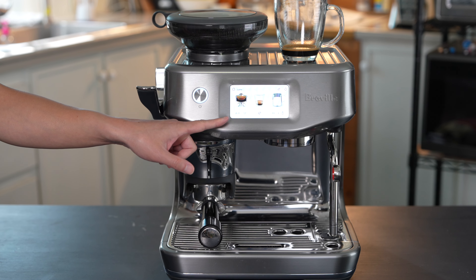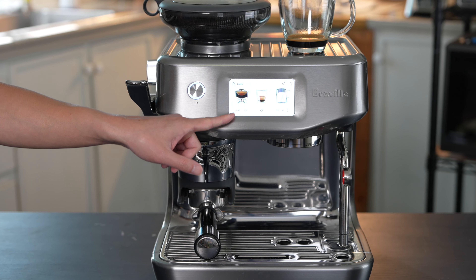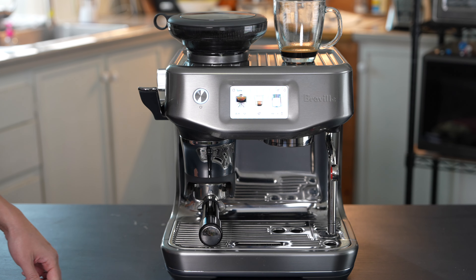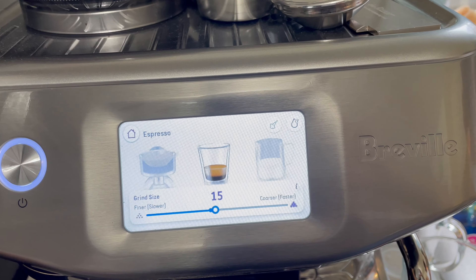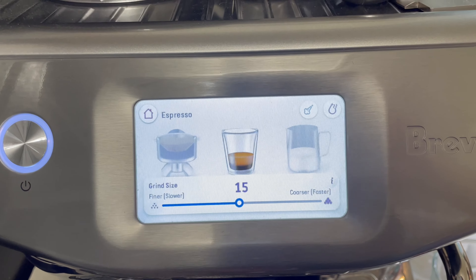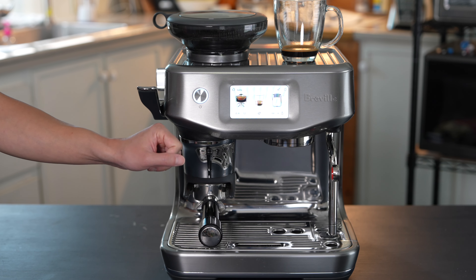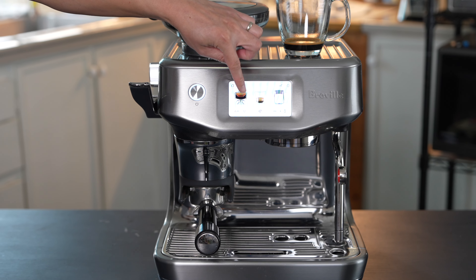The cool thing about this machine is that whatever adjustments it needs to make, it will let you know and it will adjust the grind size automatically. So if I grind and it says it needs more, on the next coffee drink it will automatically adjust the number from 15 down to 14. The larger the number, the more coarse the grind; the smaller the number, the more fine it is. The machine will also let you know if the espresso shot is too fast or too slow and automatically make adjustments. Since the grind from the espresso shot was perfect at 15, the machine didn't change it — so I'm going to leave it at 15 and go ahead and grind it.